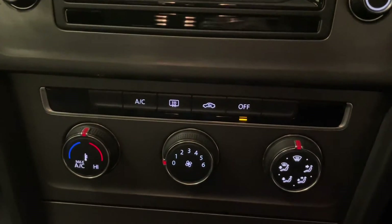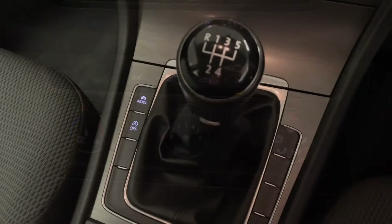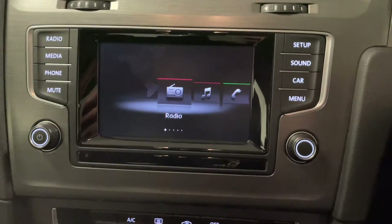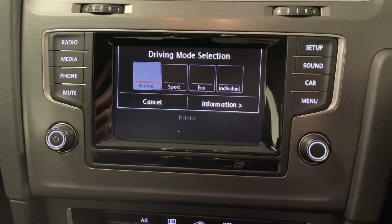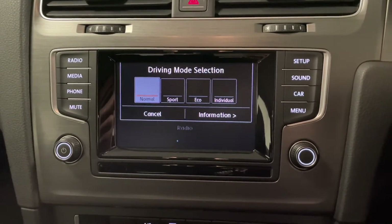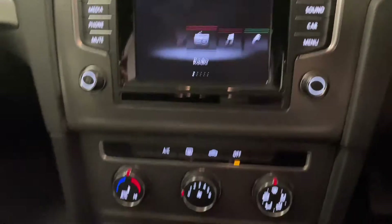Moving further down we've got the air conditioning and climate control. We've also got various different driving modes down here — when you're on the go or stationary you can press that button and you've got either normal, sport, eco or individual. That will change things like the weight of the steering and the throttle response of the car depending on the driving situation.